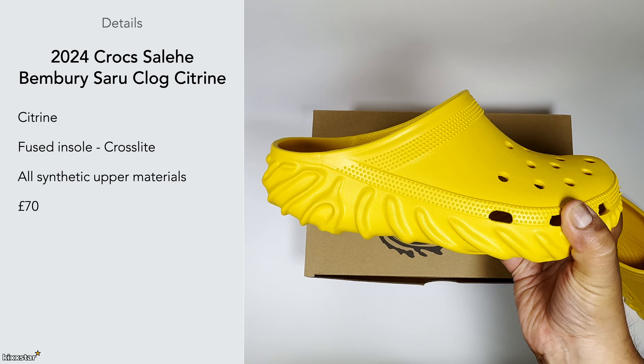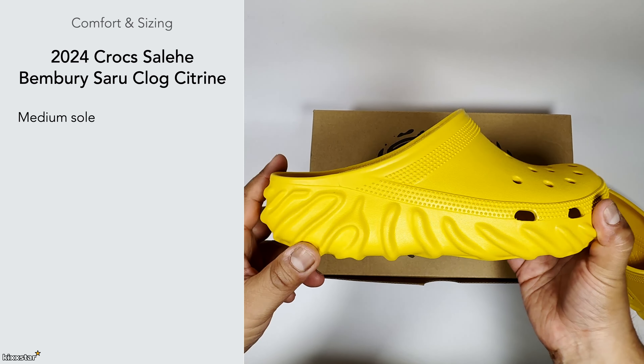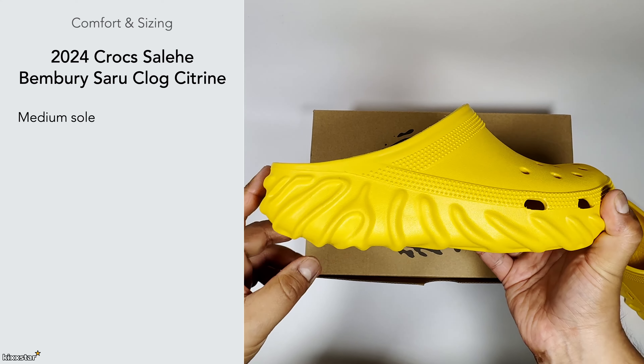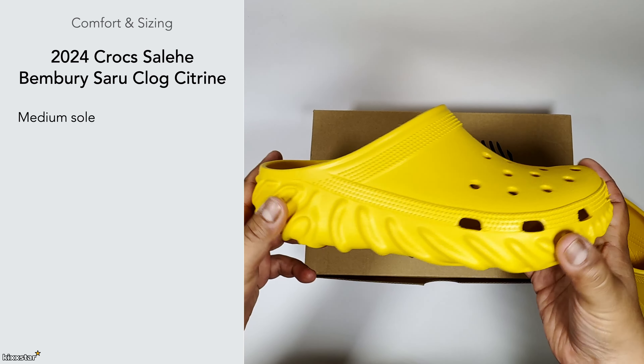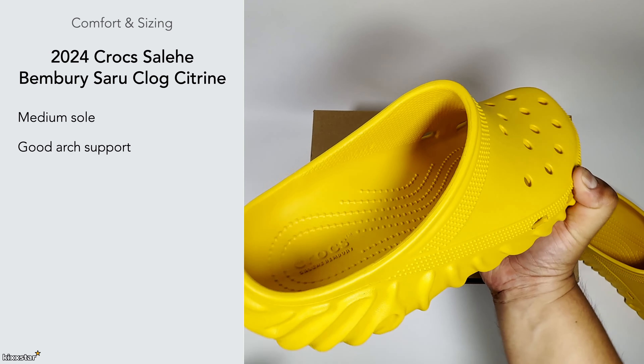The retail price on these is £70. For sizing, I think these are on the medium side, maybe going towards the firm on the insole — there isn't much give. It feels quite neutral on foot, but I will say it's on the firmer side. There isn't a soft squishy nature to it, though it does feel a little spongy with a bit of forgiveness — overall more on the medium-firm side.